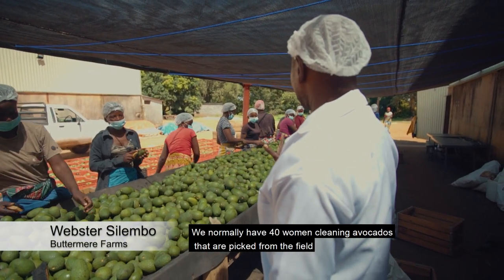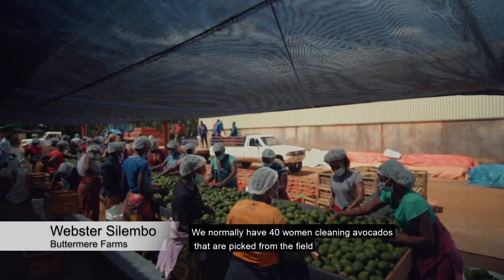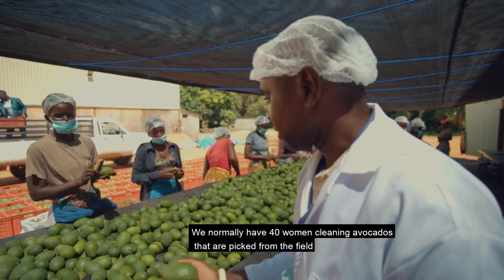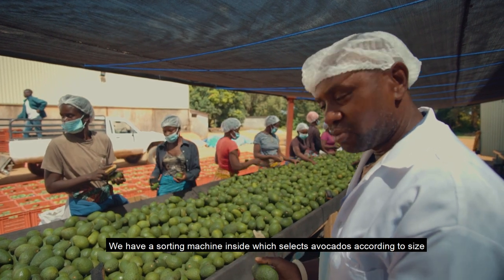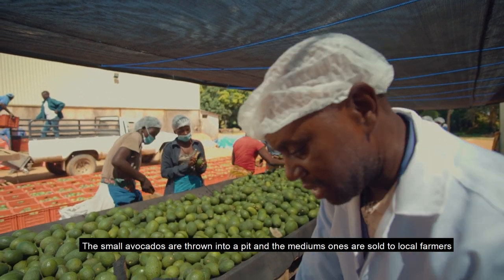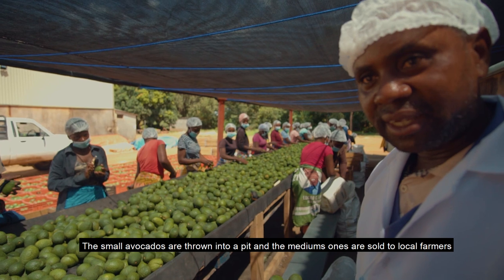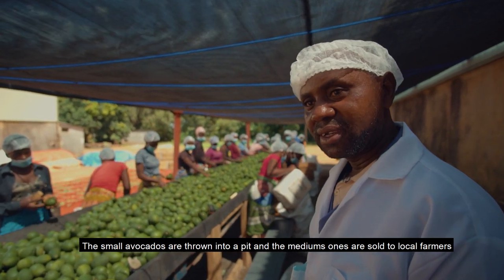We normally have 40 women cleaning these avocados when they come from the field. When they clean, we have a sorting machine inside which selects the small ones, the big ones, and the mediums. The small ones we just dump at the side, and we send them to the local market. The local comes and buys.